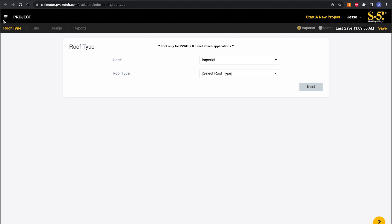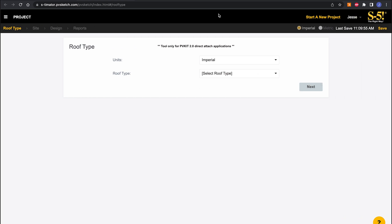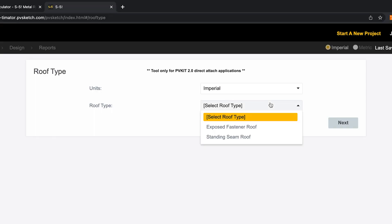On this main page, the menu on the side lets you save a project, open an existing project, or start over with a brand new project. For now we're staying on this page to start a new project. You do have the option to switch to metric units, but we'll do this demo in Imperial. From here, we're going to select our roof type — you can choose either a standing seam roof or an exposed fastened roof. Exposed fastened covers trapezoidal and corrugated profiles, so we've got a wide range of roofs this calculator works with.